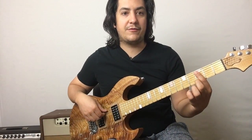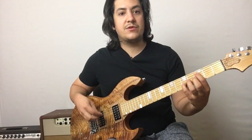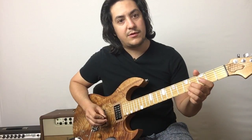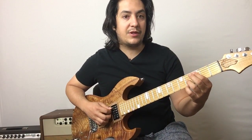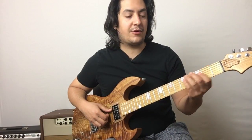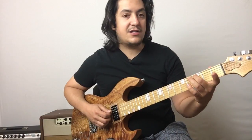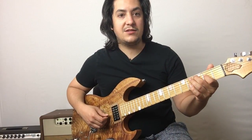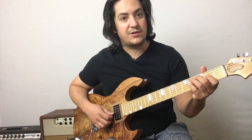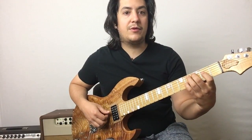Our root is here on the third fret of the A string — C — and then we have another root here on the fifth fret of the G string. What we want to do is make that doubled root, up an octave, the major seventh by moving it down one fret from C down to B. So now we've got the root and the major seventh, and then we're going to go on the D string and play our third, which is right here on the second fret. We end up with our middle finger on the root (C), our index finger on the third (E) at the second fret of the D string, and then our pinky or ring finger on the major seventh at the fourth fret of the G string.